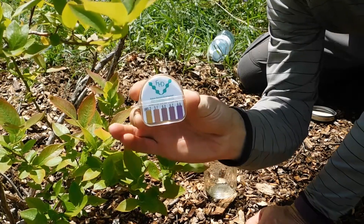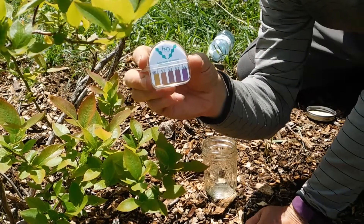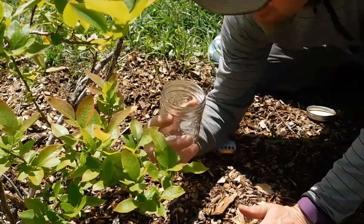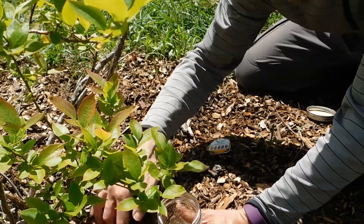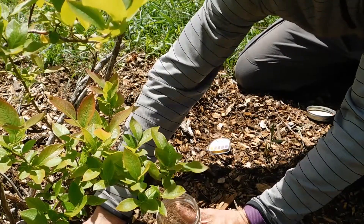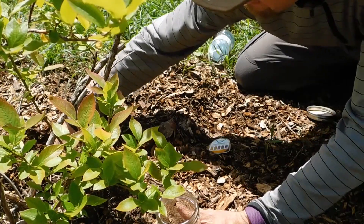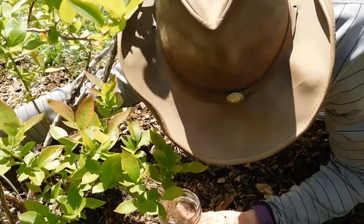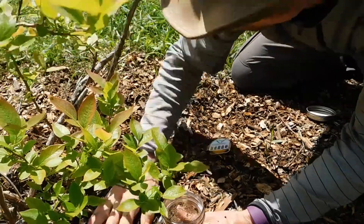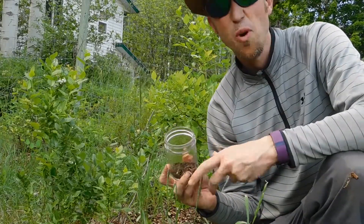So here are the test strips that I want to use. I'm looking for a pH level at 5.2 or below — that's the lowest color on the scale here. I'm going to use a mason jar and get underneath this mulch and take a couple of samples. I'm digging down getting to the dirt part, taking a pinch from this side, a pinch from over on the other side, and a pinch over here.